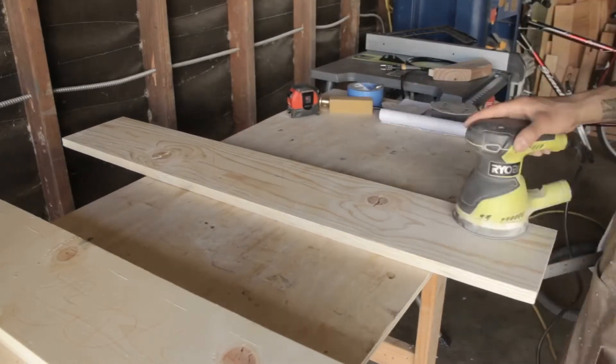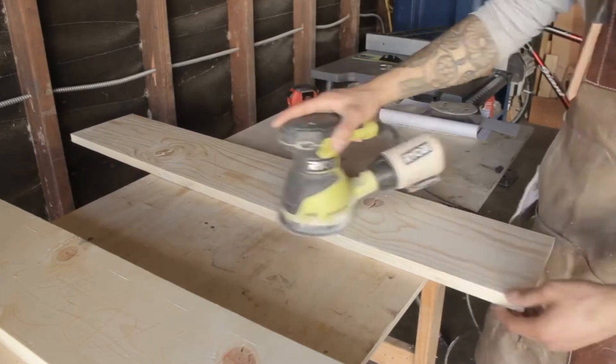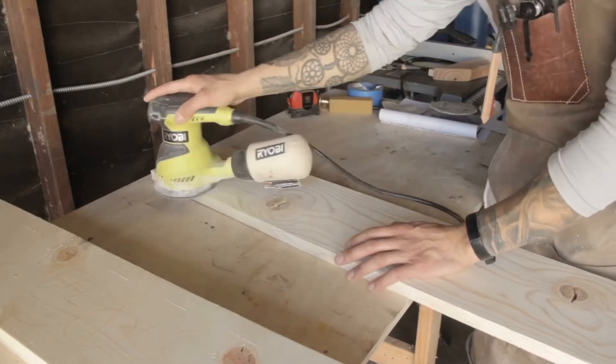As always, not going to bore you with the sanding. If you want to go a little more into depth about how to sand and how to get a buttery smooth surface, then check out my Quick Tip Tuesday how-to-sand video — I'll link it somewhere over here.